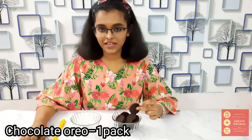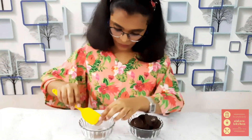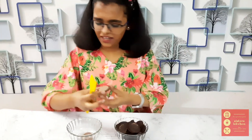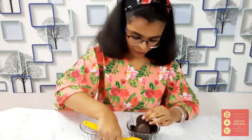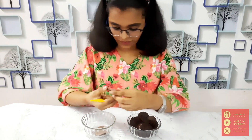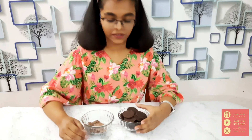First of all, we take some Oreo biscuits and simply separate the layer of cream from them. Just keep the cream aside in a bowl and the biscuits in another bowl. Keep doing so for every biscuit, as many as you want. Here I have separated all the cream from the biscuits.